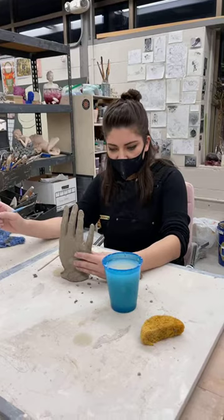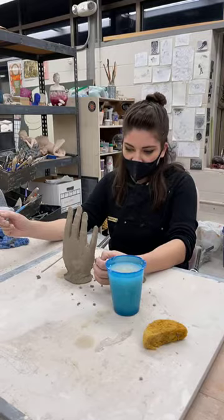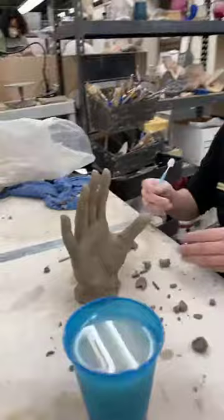The cups that you would see tonight on Instagram live are actually glass blown. Most of my work is mixing both ceramic and glass, but tonight we're going to be doing some hands.